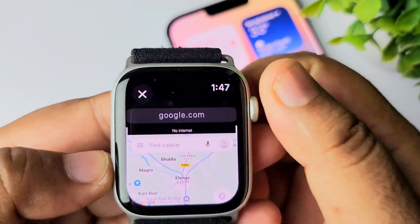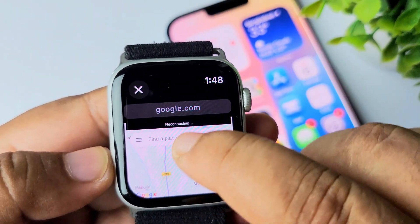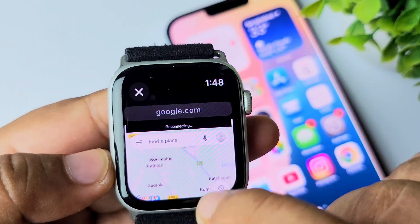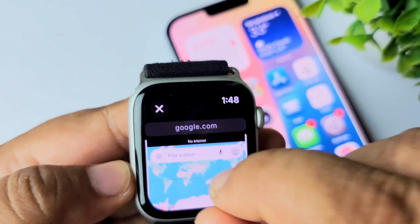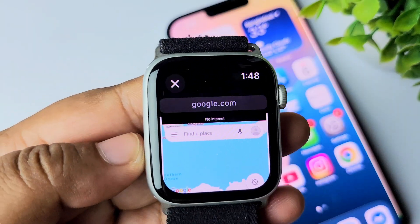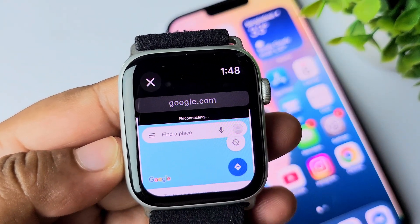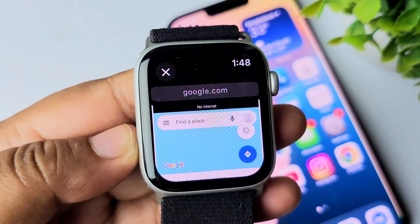Now you can use the crown to scroll down, or you can use your finger to scroll down and search for a location. You can also pinch your fingers to zoom in or zoom out. Using Google Maps on Apple Watch is quite complicated, as you can see.